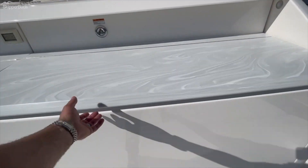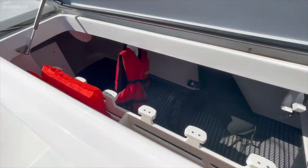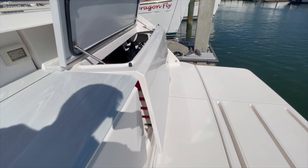The nonskid's in good shape. This trunk is extremely clean, and this is on that power actuator so the whole thing will lift up.